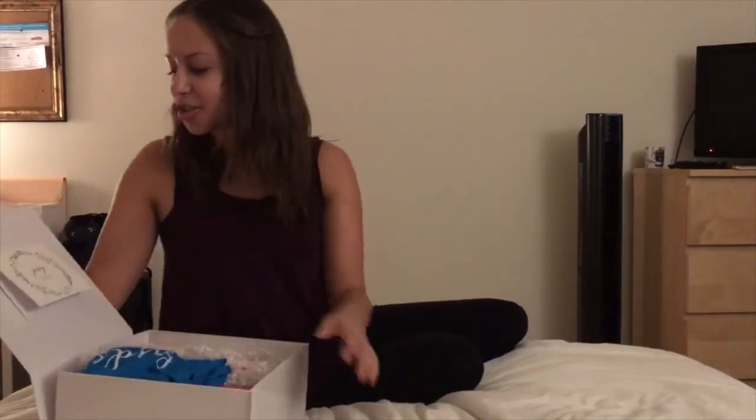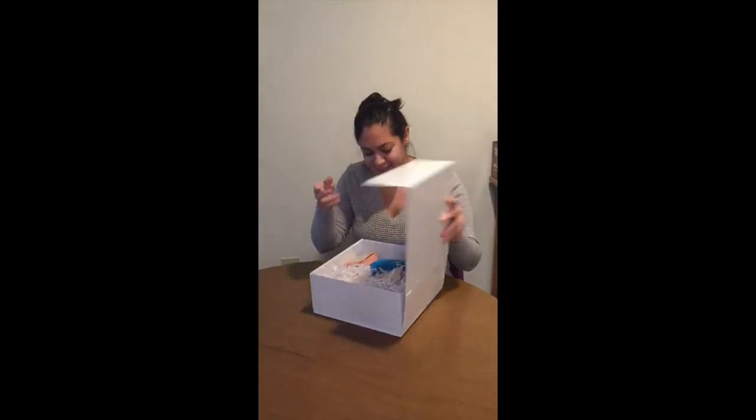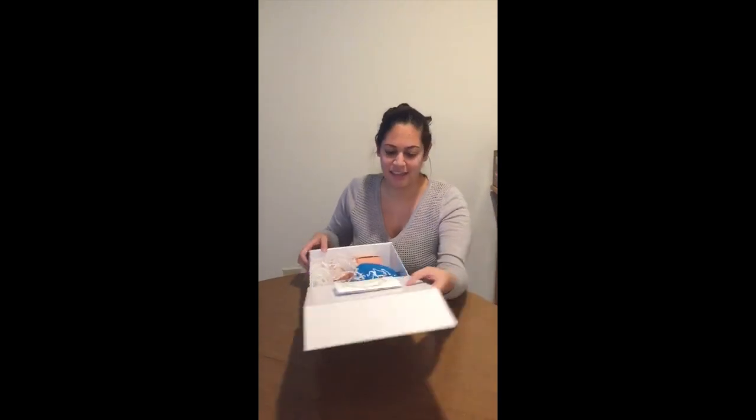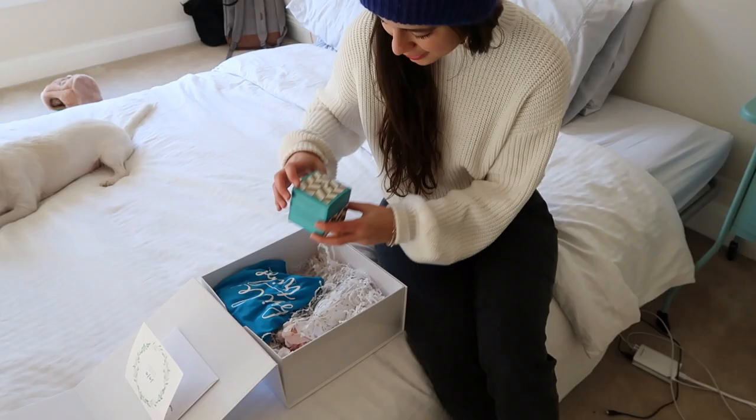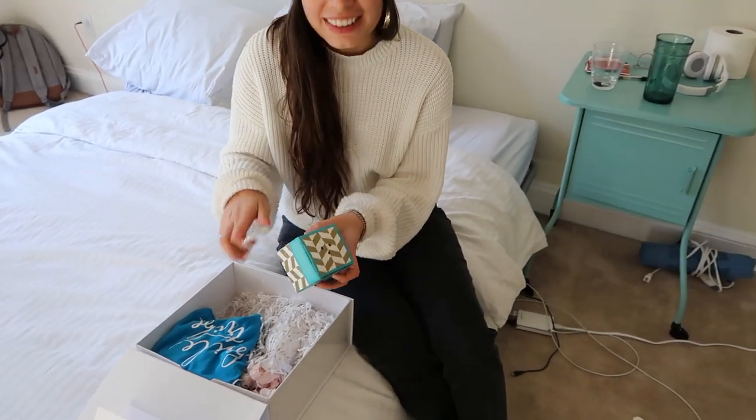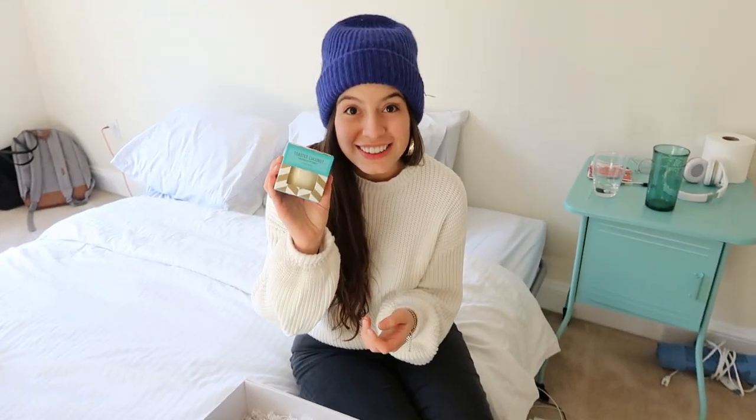It says, 'Josie, will you be my bridesmaid?' Yes! And it says, 'Anjali, will you be my bridesmaid?' You know I love candles. And you knew I liked coconut?